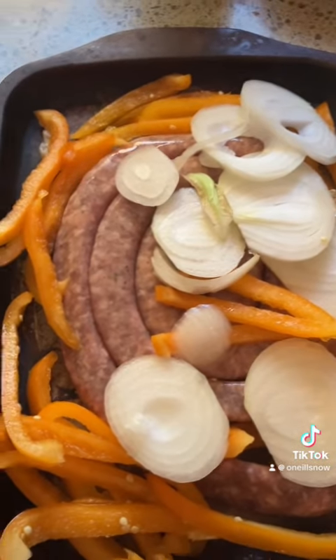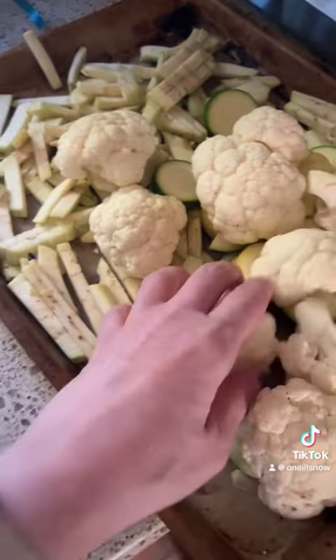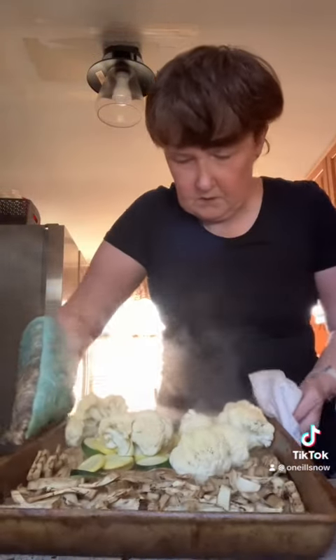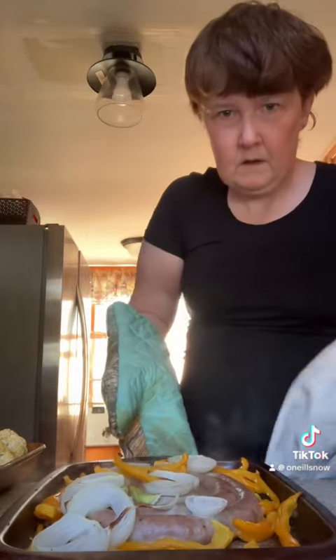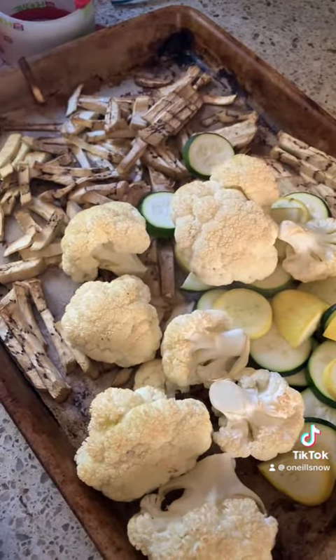This is my sausage and peppers, and this is my roasted vegetables. The food is done — here's what the roasted vegetables look like, and that's what the sausage looks like. Sausage and peppers are all done. They were in the oven at 350 for 40 minutes. All the vegetables are done.